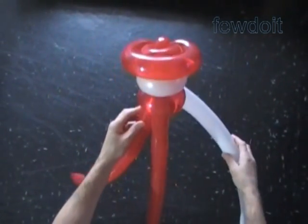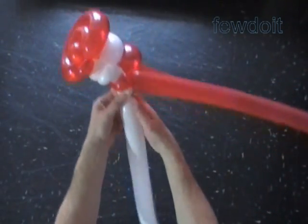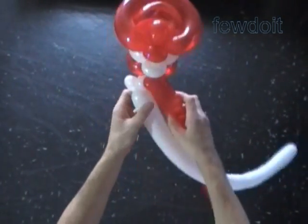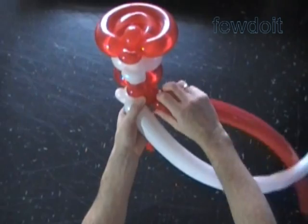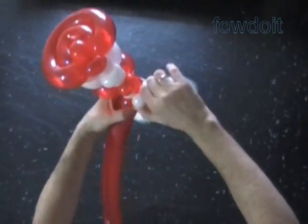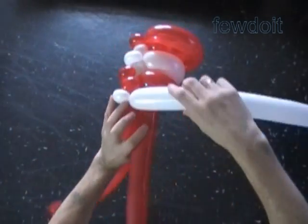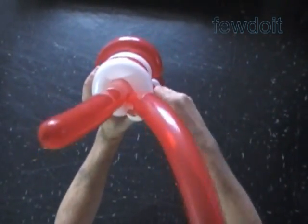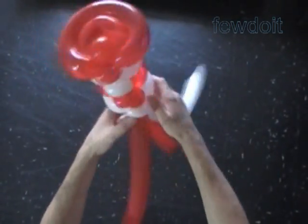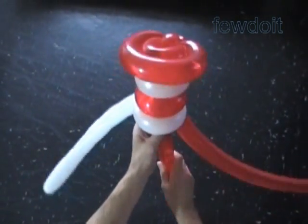Here is the front view of the hat and the back view of the hat. Twist the fifth white bubble, about one inch. Twist the sixth white soft bubble, about one inch, and lock both ends of the sixth white bubble in one lock twist. Twist the third red bubble, about one inch. Lock the free end of the third red bubble with the sixth white bubble. Loop the white balloon around the fourth red bubble, measure and twist the seventh white bubble, and lock both ends in one lock twist. So far we have made two red and two white stripes — a total of four stripes of the hat. Here is the front view.